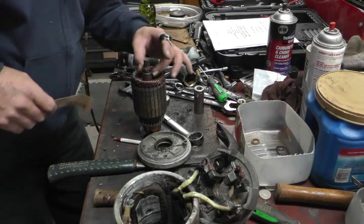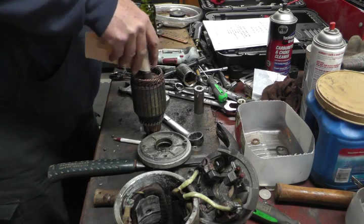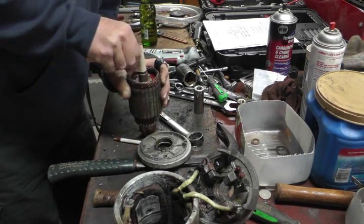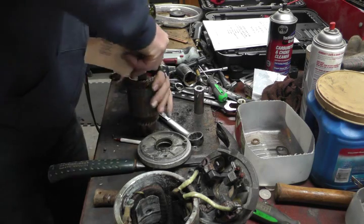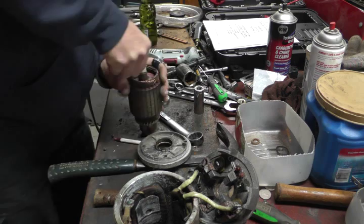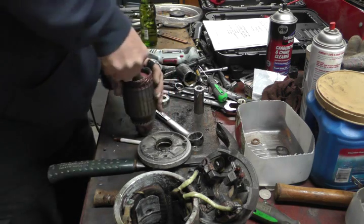I like to use a little emery cloth — here I have a scrap of 220 grit — just to clean up that shaft a little bit so there are no burrs or grime that's going to give me a hard time pressing that bearing on there. It helps it be centered and I can get it all the way down flush and square.